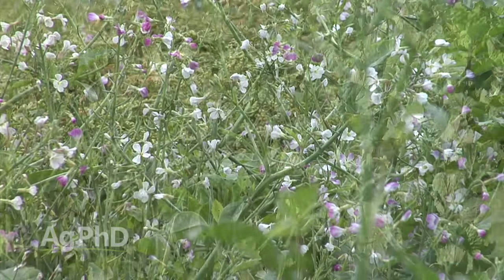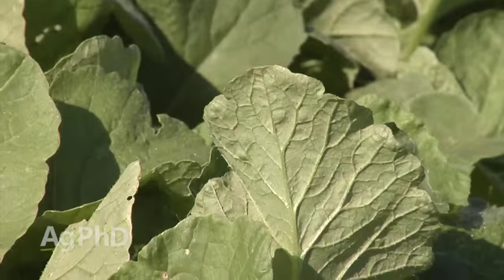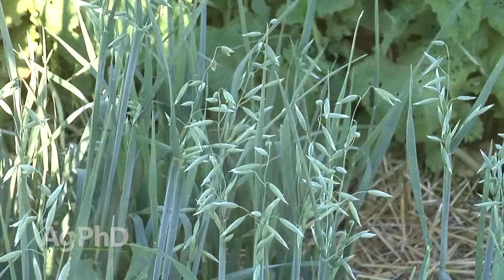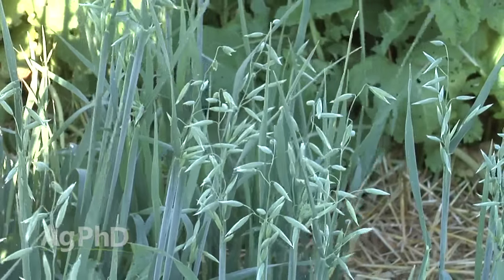The number one purpose of cover crops is controlling where that soil is at. We want to prevent soil erosion — we don't want wind erosion, we don't want water erosion. So if you've got hilly ground, or even flat ground in an area where you get lots of rainfall, we want to have something there protecting the soil.